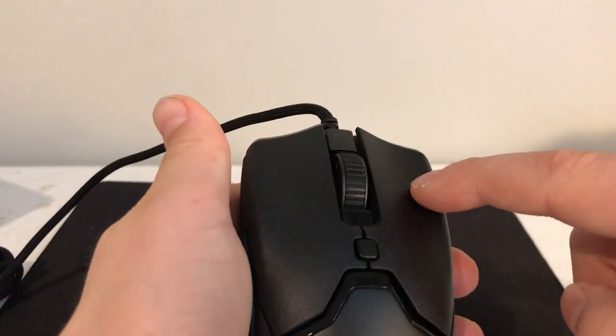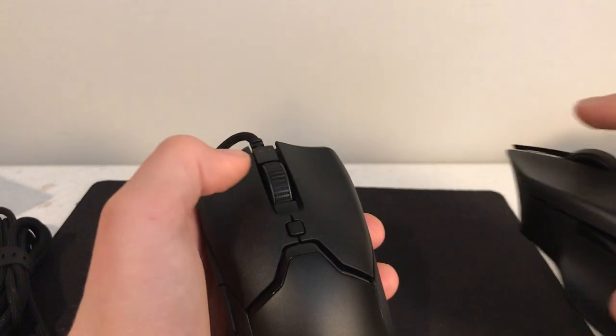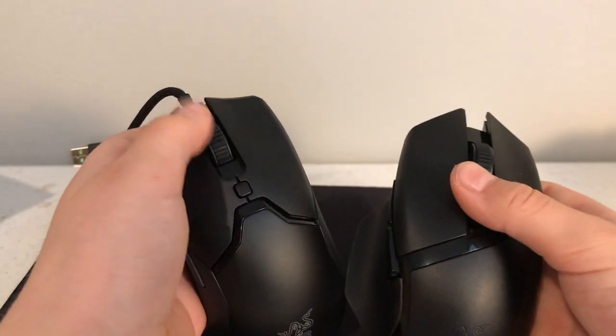Alright, so that was mouse one and mouse two — they sound pretty much the same. There's not much noise when you click them. Compared to my other mouse — listen to this — as you can see this doesn't really make much of a sound.